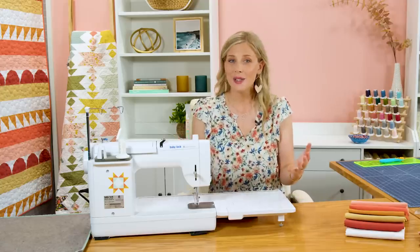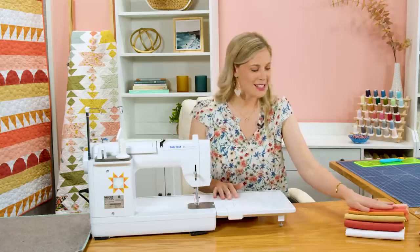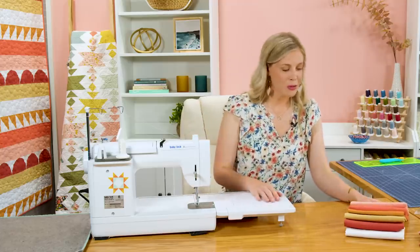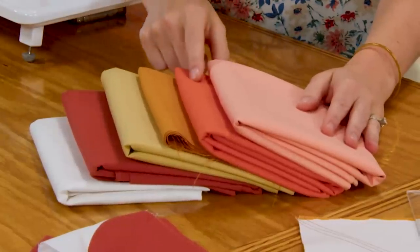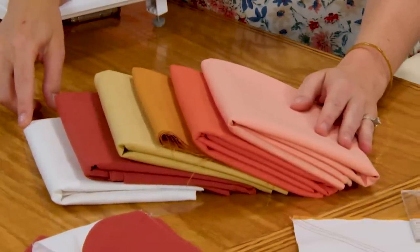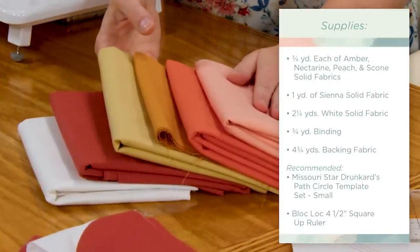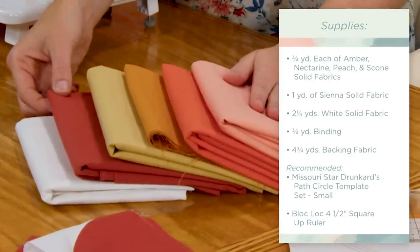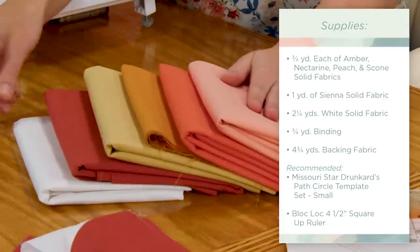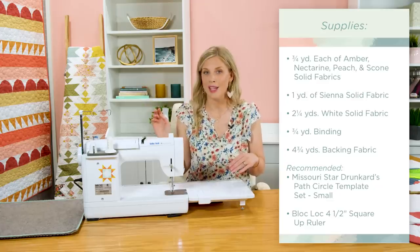I designed this quilt to use yardage — you can see I have all the beautiful shades stacked here. I have peach, nectarine, amber, scone, sienna, and white. These are all Kona solids. Of the first four you're going to need three quarters of a yard. Of this beautiful sienna you'll need one yard, and of the white you'll need two and a quarter yards to make this beautiful top.